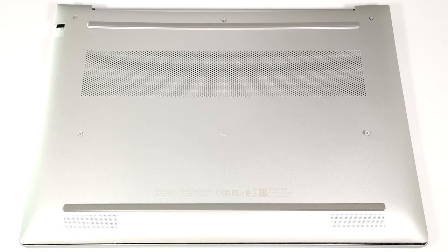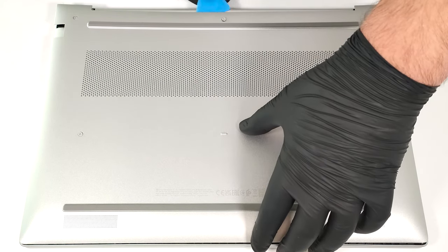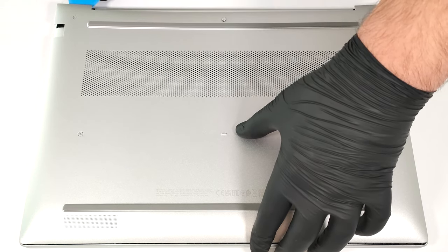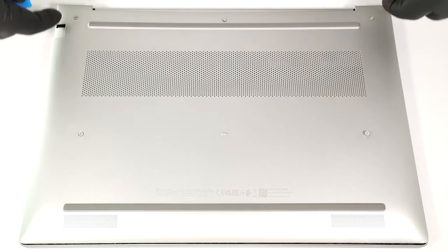Pry the back with a thin plastic tool and then pop the top two edges. The next step is to work your way around the sides and the front.